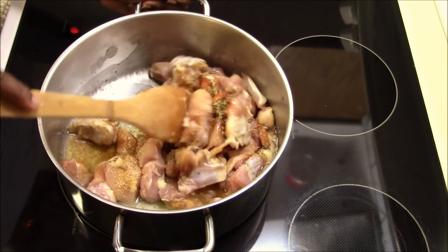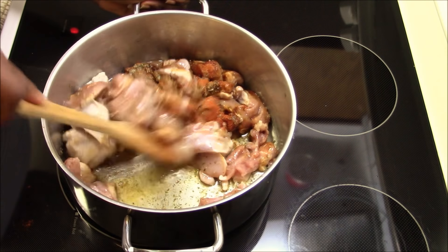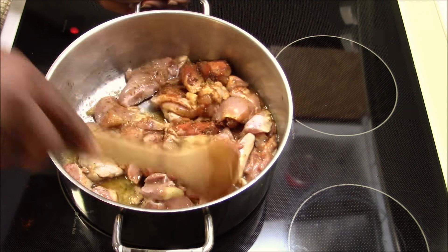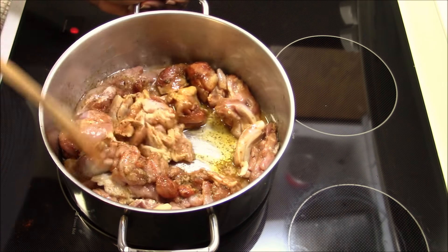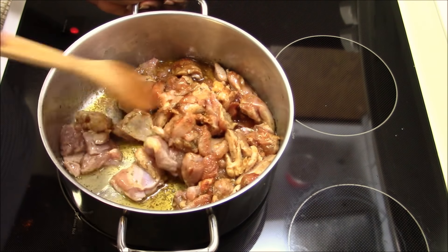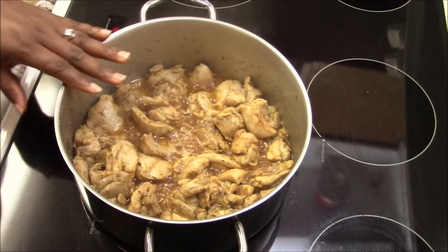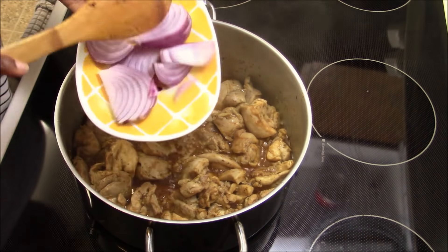With this chicken curry, everybody can make it — it's the simplest, easiest chicken curry. We're going to allow it to cook for about 10 minutes and then add the other ingredients. After 10 minutes, I'm going to add my onion.